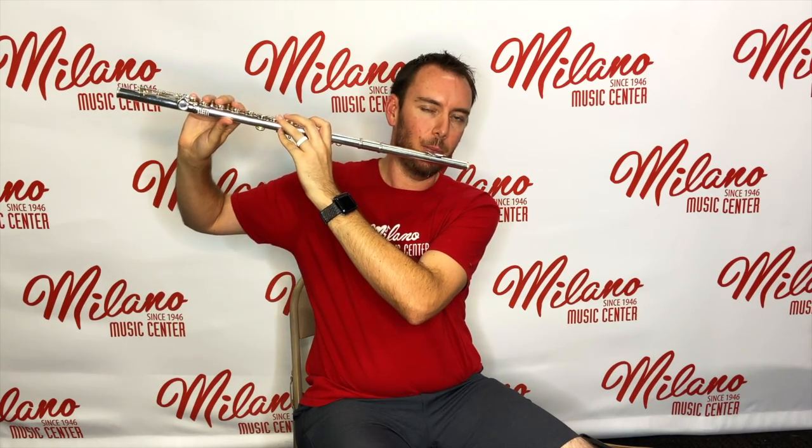Along with forming your embouchure, make sure that you're holding your flute in the correct position. We don't want the flute angled down so that we're bending over, and we don't want to hold it too far up. We don't want to be straining any part of our body — we should be nice and relaxed and comfortable.